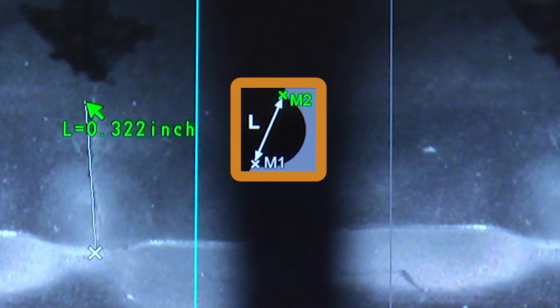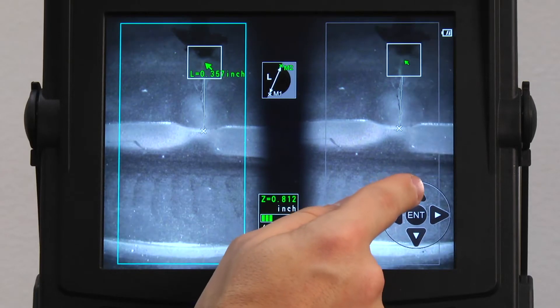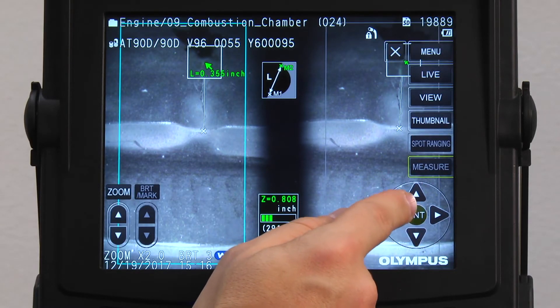This center box is telling me to select my second measurement point. Press enter to select. Check that the points are matched on both images.